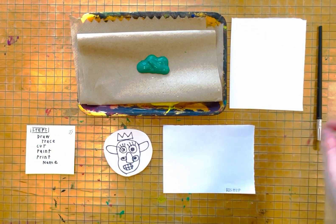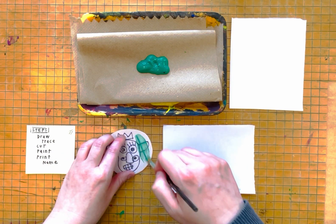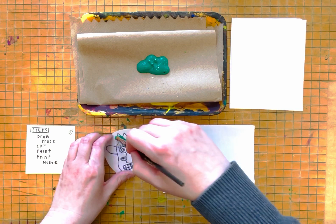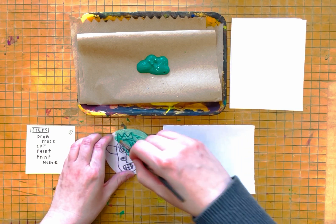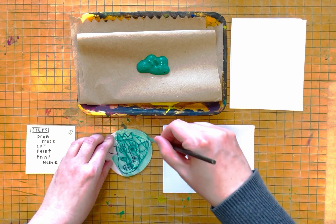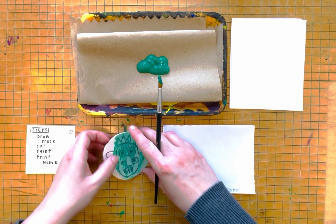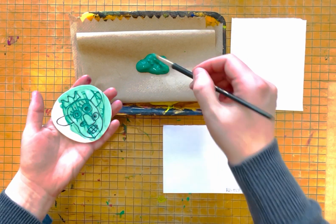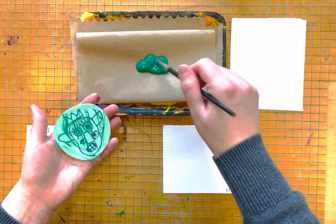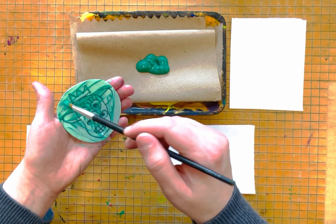Next step, I am going to take my paintbrush with my paint and I'm going to lightly apply my paint. I need to make sure I get it all over my piece of foam. I can pick it up and apply the paint. I am going to do it in one direction and then in another. This is tempera paint.